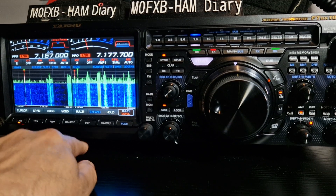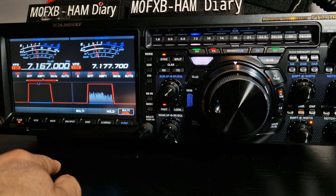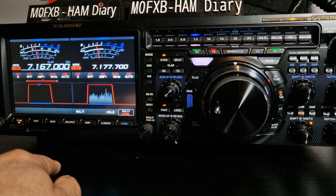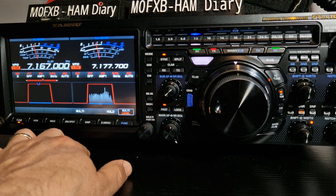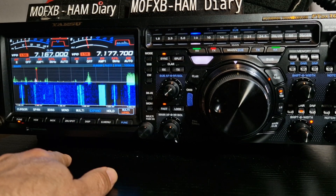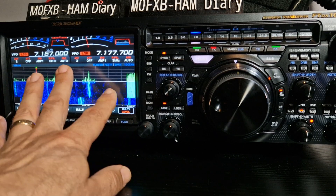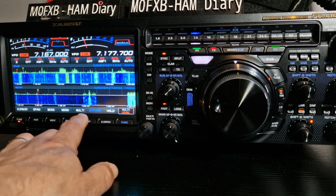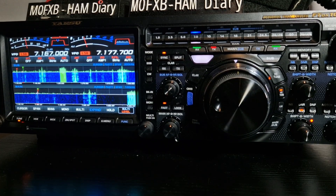Now look at this — if we push the display button here we get this window. It's pretty funky with the filters and that. You can change the filters, or we can press it again. You've got that one big filter there, and again. Then you've got them stacked above each other.